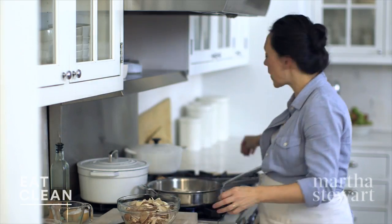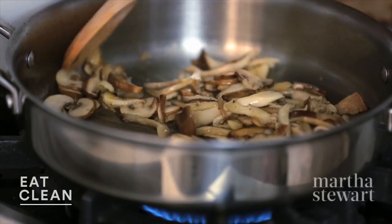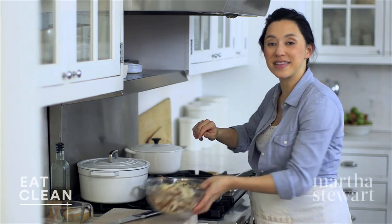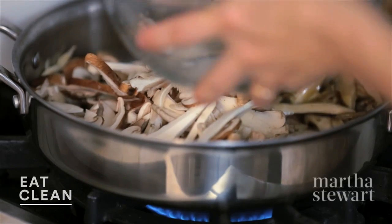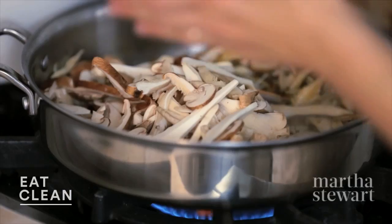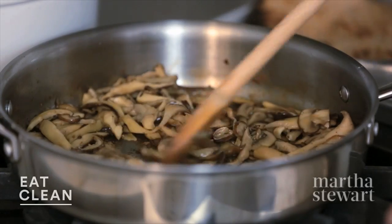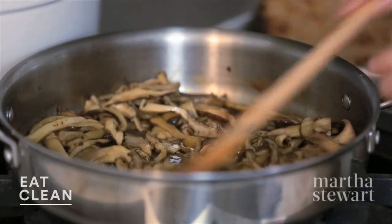Let's check our first batch — they're smelling wonderful. Just push these off to the side and we'll add the last batch. Season with a little bit of salt and pepper. It's been about 10 minutes. My mushrooms are nice and tender, a little golden around the edges.